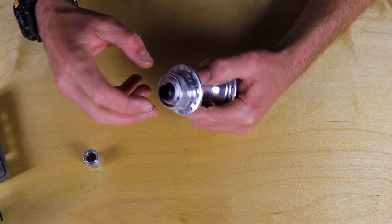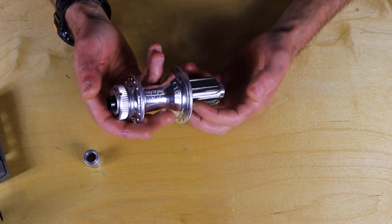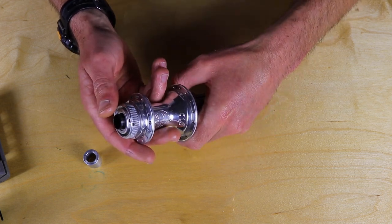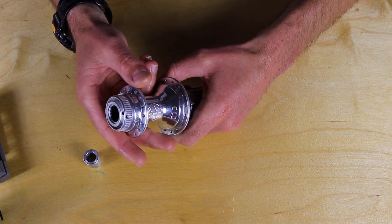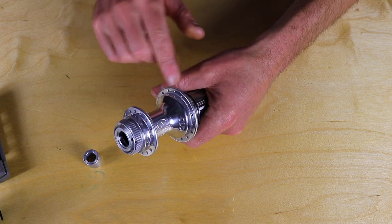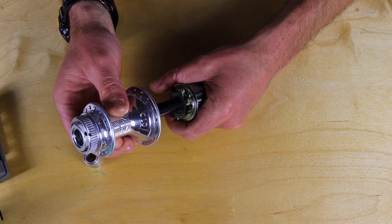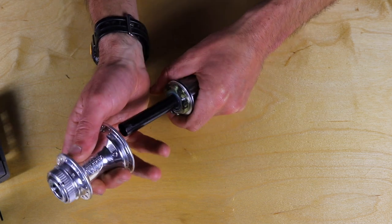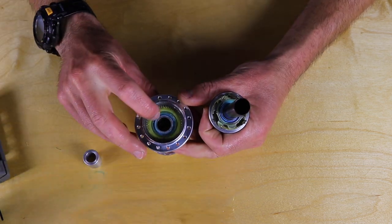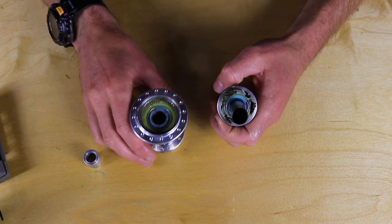Set it aside. This bearing cover is just loose, but on these hubs it's recessed, so it's easiest to remove the axle first and it'll just fall out. Hold on to the drive shell and gently pull it out. Watch for pawls because sometimes they'll stick inside the hub, and sometimes they can fly out — though most of the time they'll just fall out. Also watch for the thin washer inside the hub; it will either stick in the hub or stick on the freehub body.